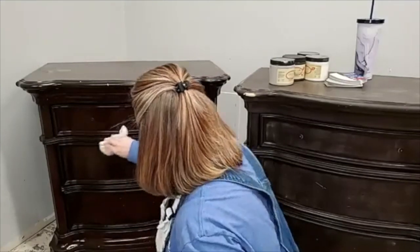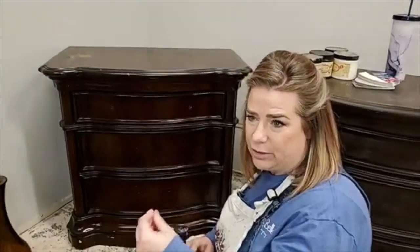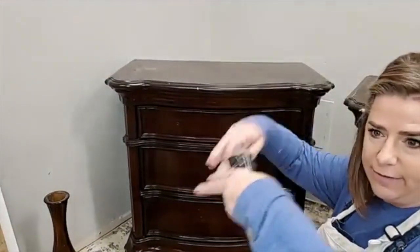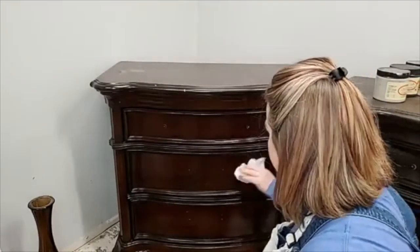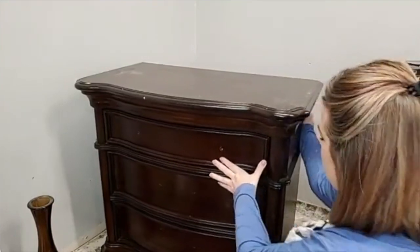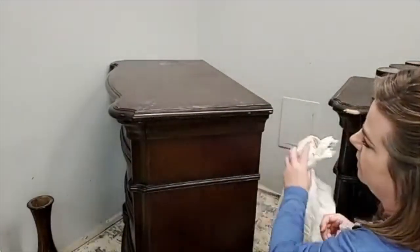I always recommend cleaning before you scuff sand, because if you have furniture polishes or commercial oils on your piece, you can grind that stuff into your finish. You want to make sure you remove all that before you scuff sand so you're not pushing it further into your finish. Now let's talk about scuff sanding. I'm going to turn this piece on its side so I'm not trying to scuff sand a wet surface.